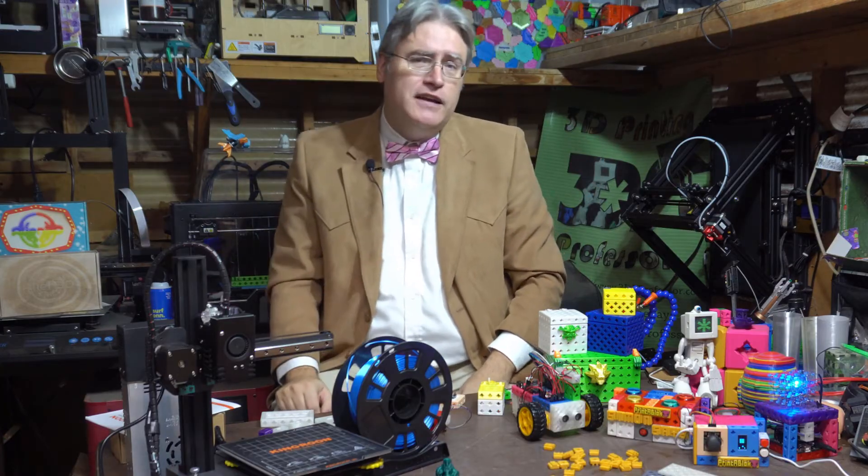I threw some NinjaFlex in here and 3D printed a flexible chibi mall, and it worked perfectly. I unfortunately don't have that one to show you here because I was testing this at the makerspace and one of the young people coming through saw a squishy pink pig and thought that was adorable — and I think it went home with them. But it was able to handle NinjaFlex like a pro.